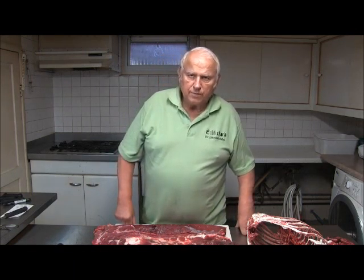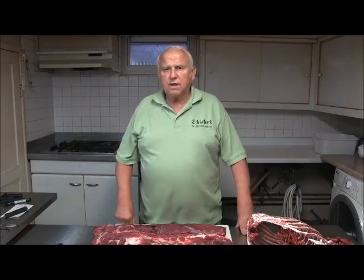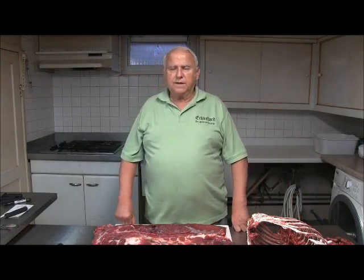My name is Eckerhard, the German butcher, also known as the professional home sausage maker.